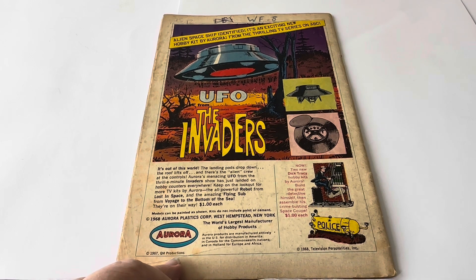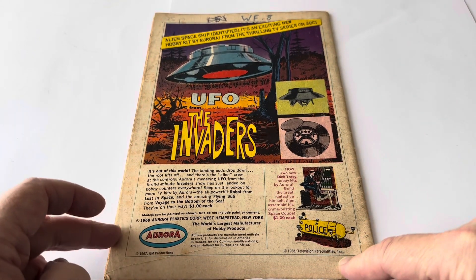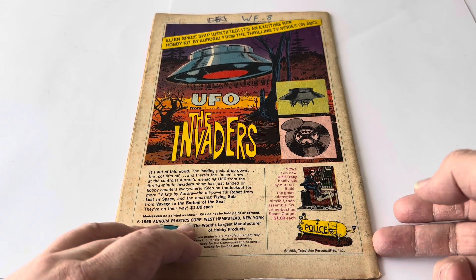Keep on the lookout for more TV kits by Aurora: the all-powerful robot from Lost in Space and the amazing flying sub from Voyage to the Bottom of the Sea — on their way at $1 each. Models can be painted as shown; kits do not include paint or cement. 1968, Aurora Plastics Corp, West Hampstead, New York. It's got copyright 1967 QM Production and 1968 Television Personalities Inc. That is the back cover.